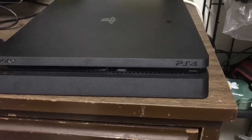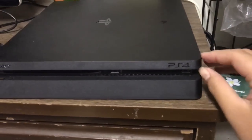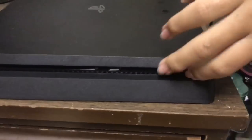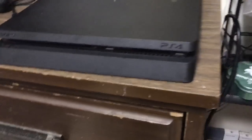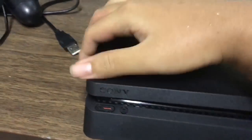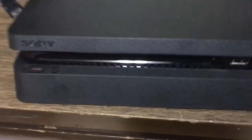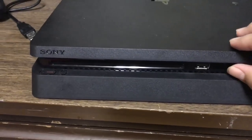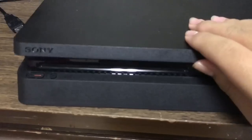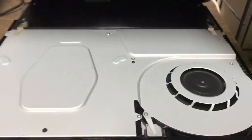To clean your PS4 fan easily, first take one of the front corners and push it up, pull it up. The first time you do it might be hard. Take the other side and slightly pull it up as well — it takes a little bit of pressure, don't be scared to do it. Once it's pulled up like that, pull this up and now you can remove the panel.